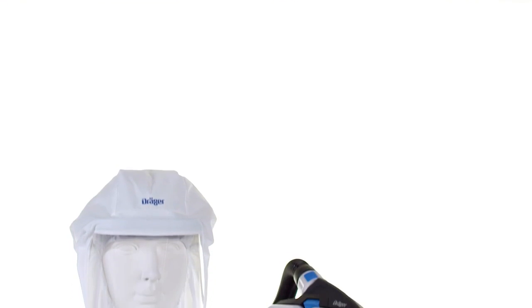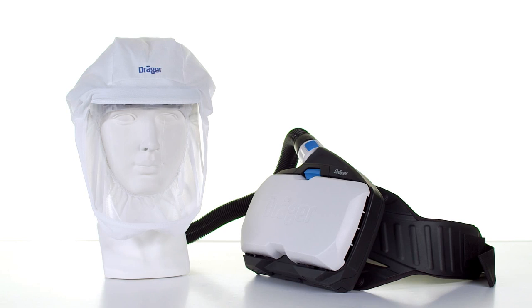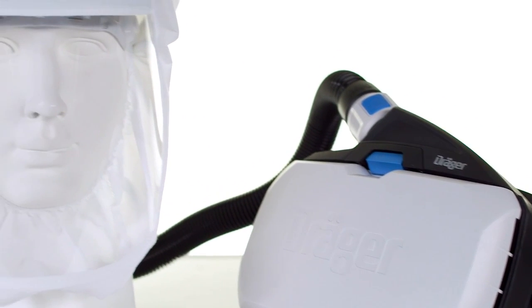In the following, we will show you how to handle the DREGA Explore 8000 Powered Air Purifying Respirator correctly.